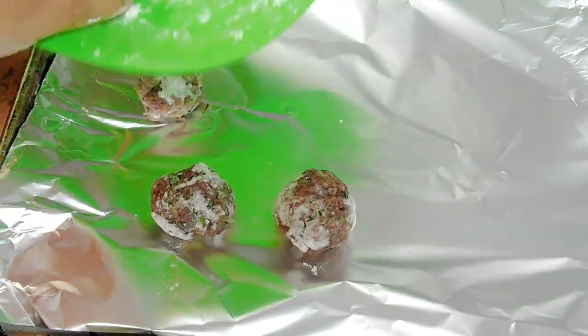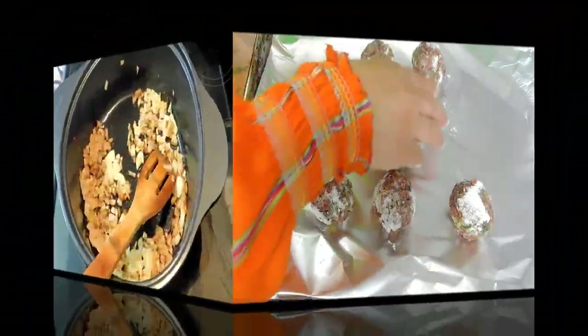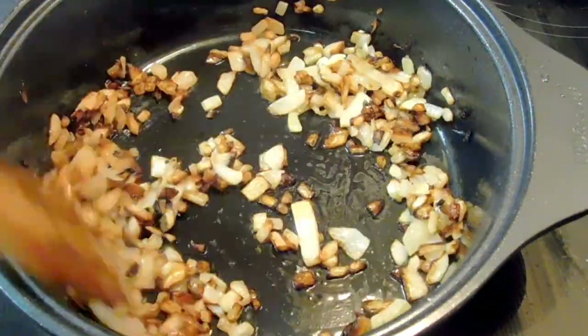In the meantime, I've got my oven ready at 400°F and I'm going to bake the extra meatballs for 10 minutes on each side, then once they're cool I freeze them for later use. My onions are ready.